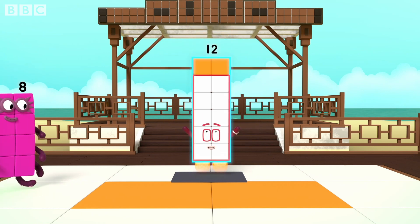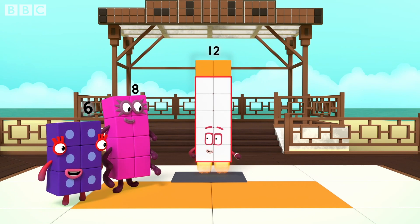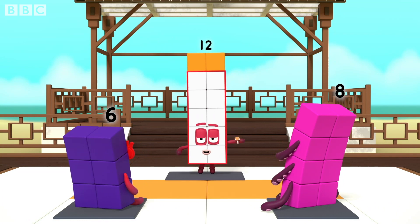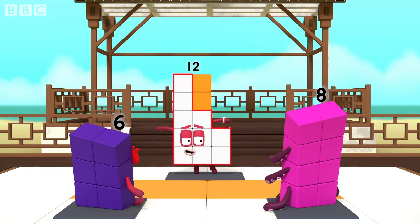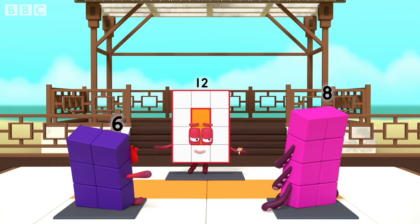I am a rectangle. Welcome, my friends. Would you like to master the way of the rectangle? First, you need to stand so your front makes a rectangle shape. Watch and tell me when I'm making a rectangle. No. No. Yes.